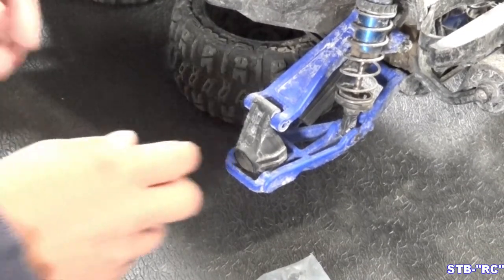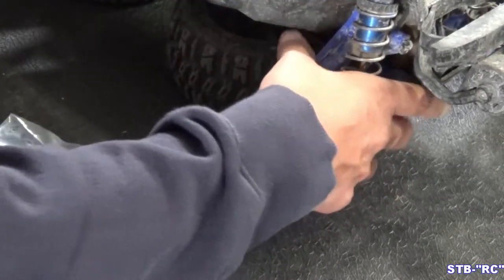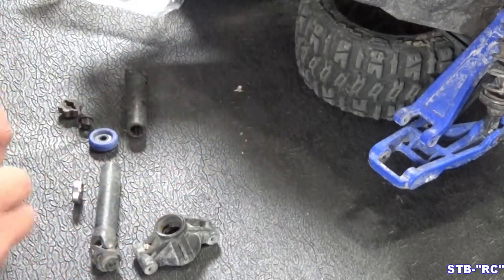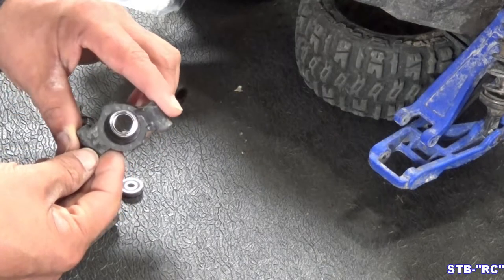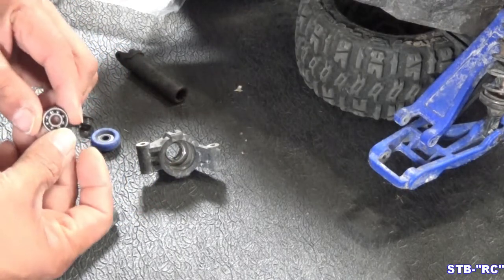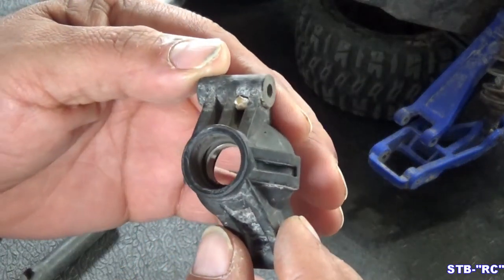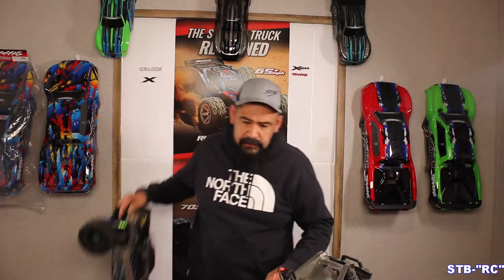Now we're just going to pop this knuckle out - it'll just come right out. Let's take a look at the broken stuff here. I took everything out and stuck it in the bag so I wouldn't lose it. What happened is that bearing in there is gone - you see there, that bearing is gone. This one's still free but the seal is all knocked out of it. You can see the ball bearings, and that bearing has no ball bearings whatsoever - just the outer race is left.